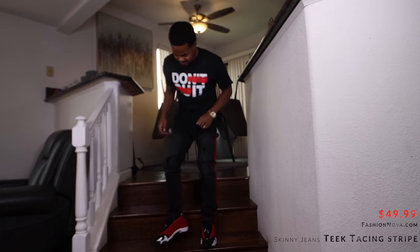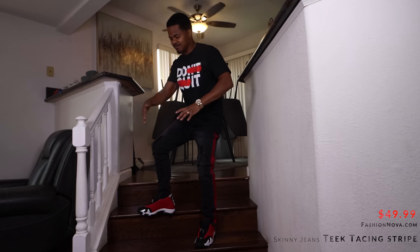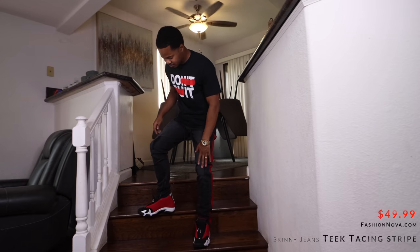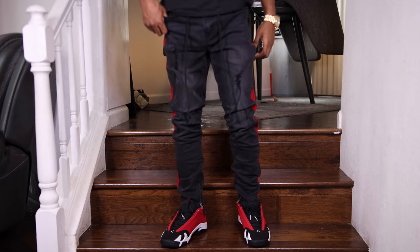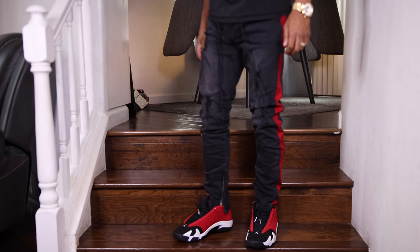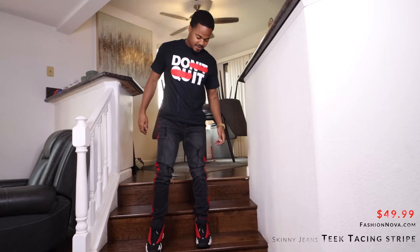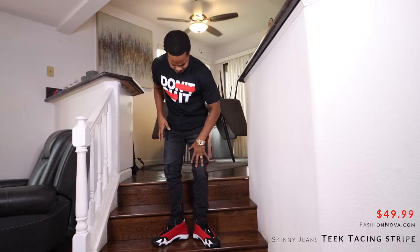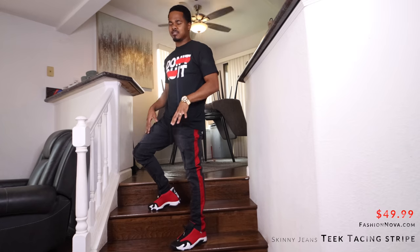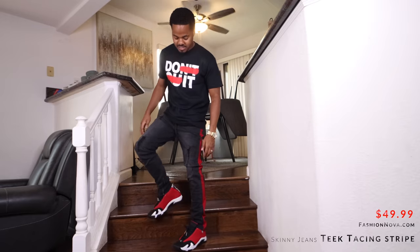These jeans are called the Teak Strike Racing — Racing Strike — you can see it right here in the corner. It has a nice little distressing on the knee and thigh area. Nice cool little draw strap too, it comes with a drawstring, so basically you don't need a belt — just piece it up like that. Nice little ash fade wash effect. These are not really solid black — they're more like a blackish grey with red stripes down both sides.